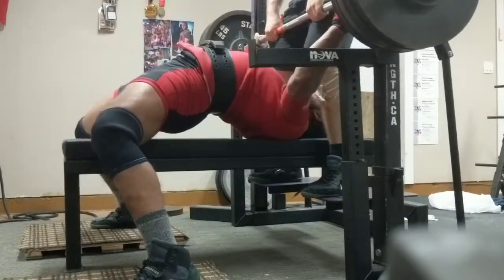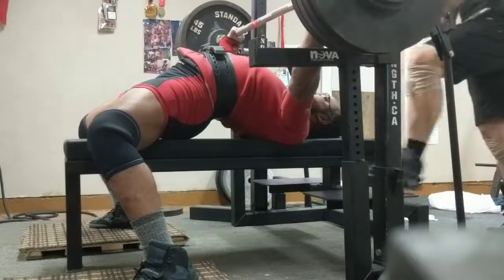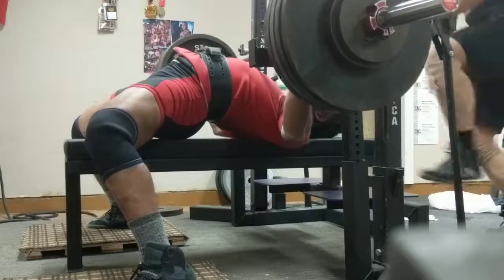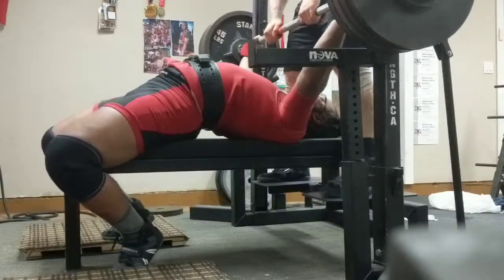One, two, three, up. Start. Three, two, one. Press. And... Oh my god!